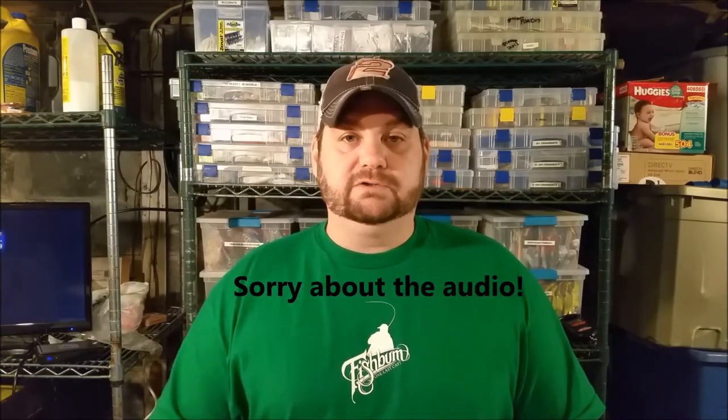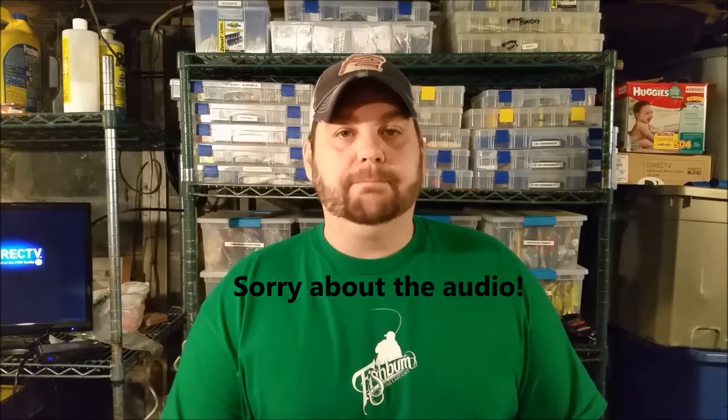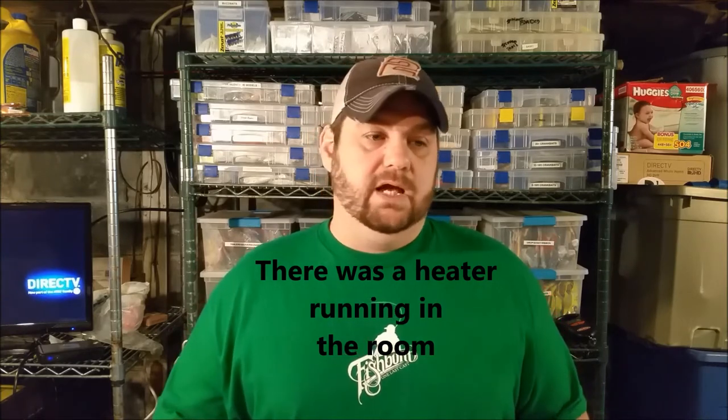Hey guys, Bass Geek here. Welcome back to my dungeon. This is the first video in a series we're going to call 'If I Only Had One.' We're going to take one product — whether that be rods, reels, baits, jigs, any kind of tackle — and narrow it down to one style, one brand, one color. We're going to tell you the pros and cons and why we selected that item.